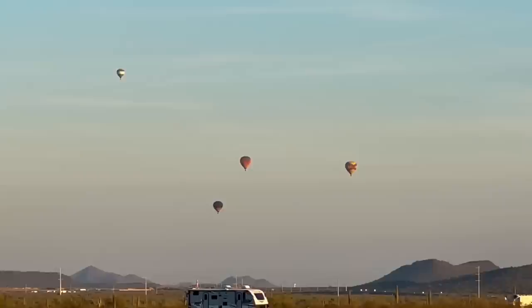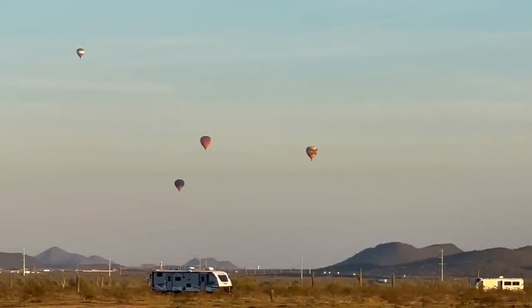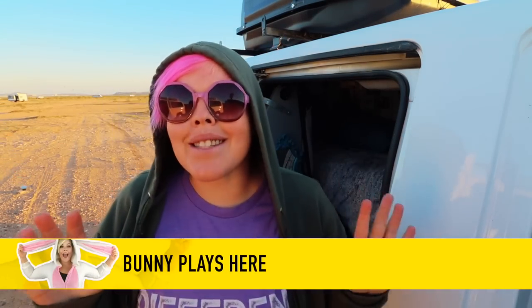Look up in the sky - is it a bird, is it a plane? No, it's a hot air balloon! Hello adventurers and welcome back to my channel. Today I have something super exciting planned. Right now you can probably hear the drone going over because there are a lot of hot air balloons like I showed you at the beginning of the video. It's really cool out here.